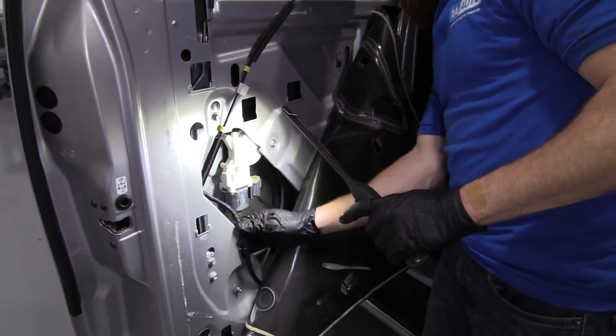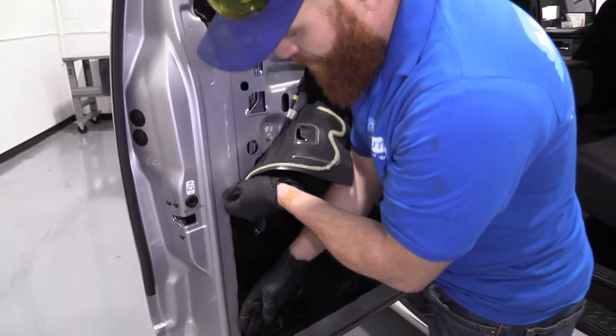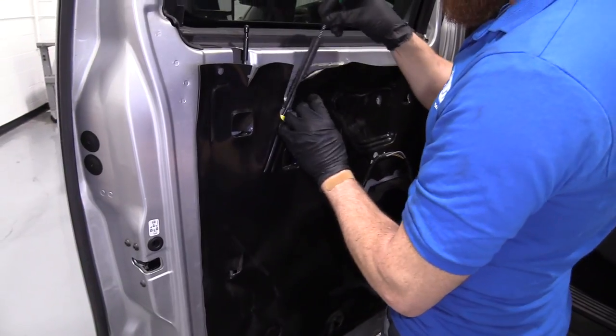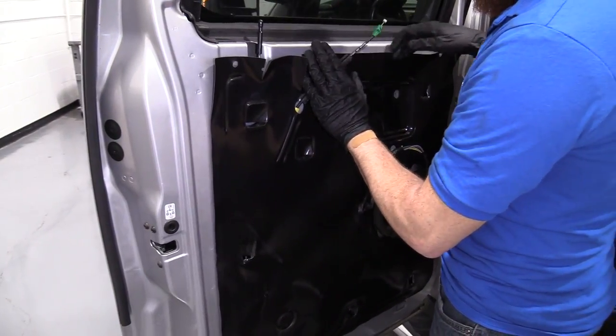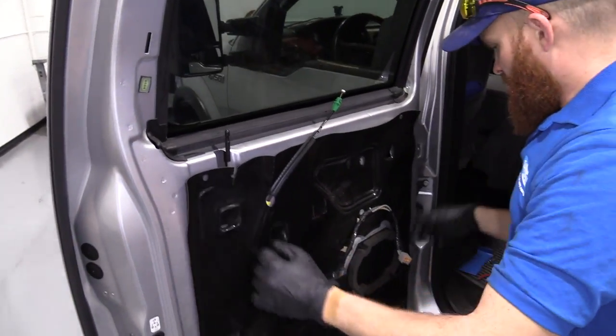We'll move along and put on the seal here.